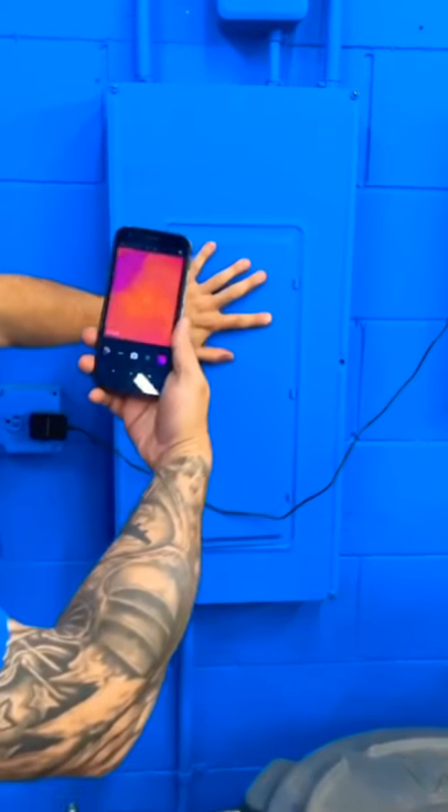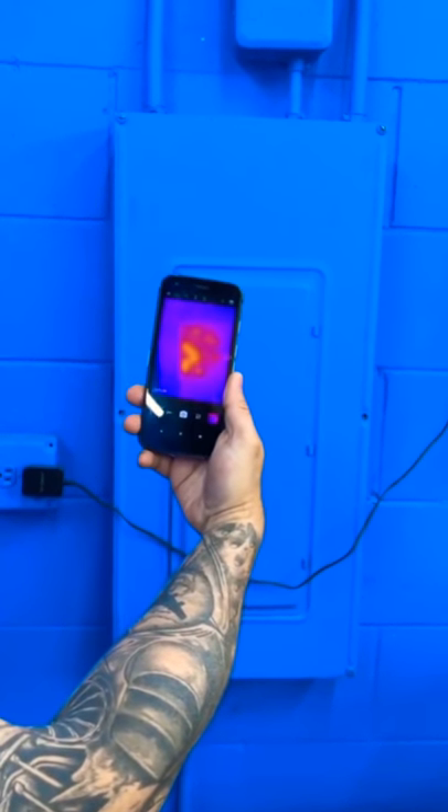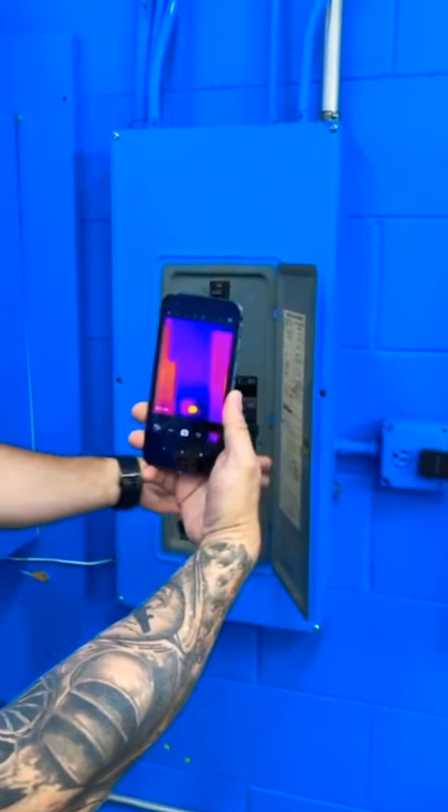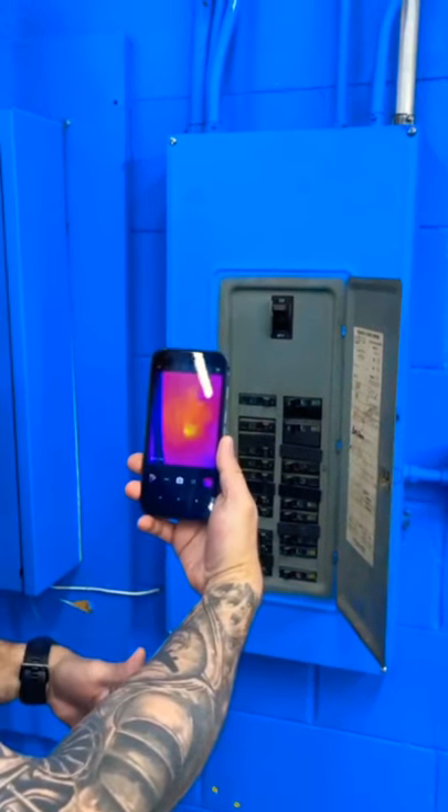Check this out. You can go up to any panel and you can see the heat signature. If you're an electrician, you go to a panel — boom — we got a hot breaker. Could be the source of a problem.